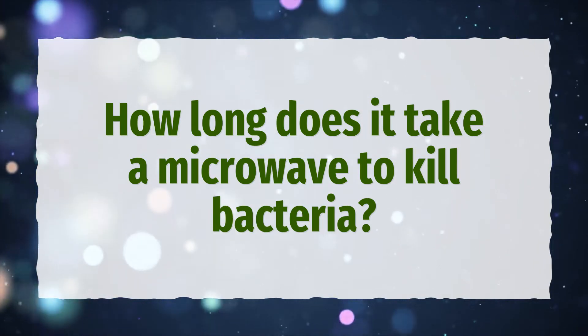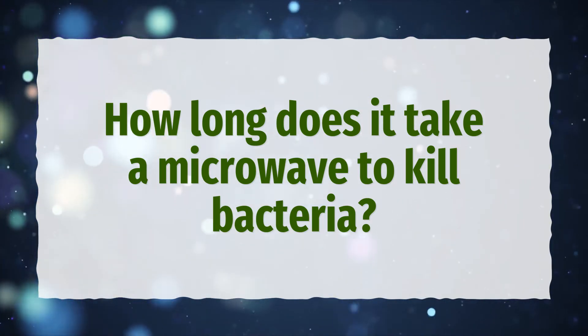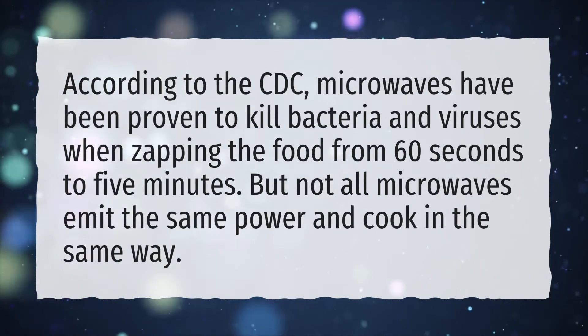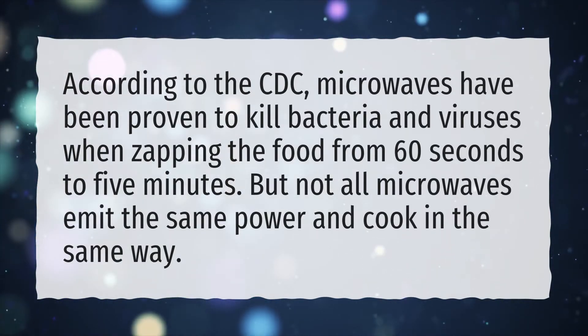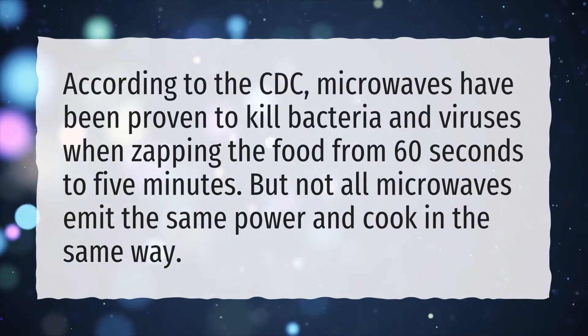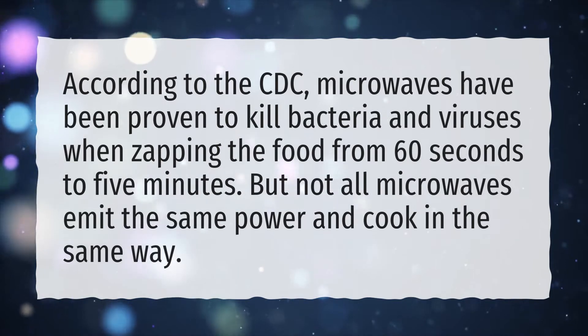How long does it take a microwave to kill bacteria? According to the CDC, microwaves have been proven to kill bacteria and viruses when zapping the food from 60 seconds to 5 minutes. But not all microwaves emit the same power and cook in the same way.